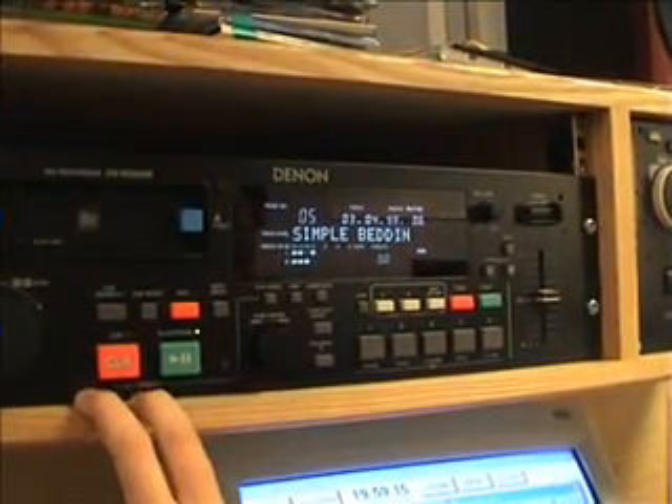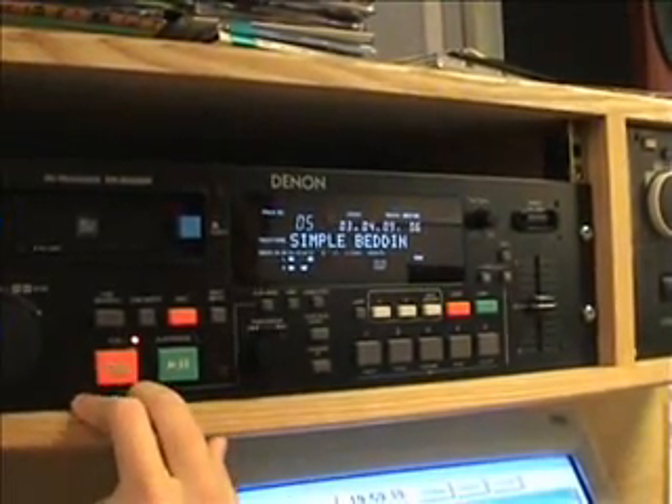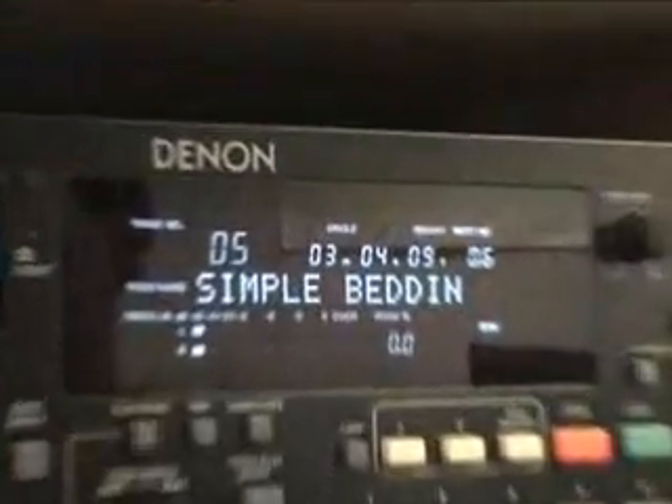However, if you press play, then pause it, and then press cue, it won't take you back to the start of the song. Instead, it will take you back to the last place you paused it.